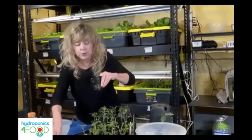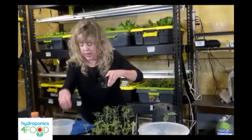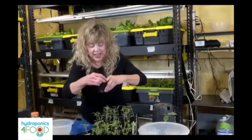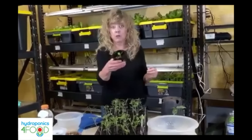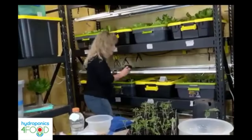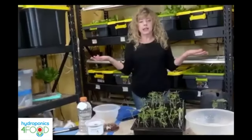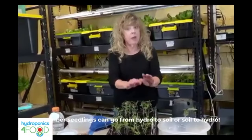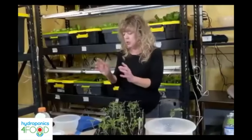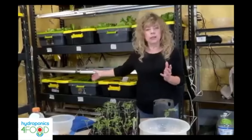I'm going to place it in the lightweight expanded clay aggregate — those pebbles. I started it in soil because it can be successful with soil, but I'm just going to take this and put it in my DWC tank. This is a pepper plant that was started in soil, put gently into the rockwool cube, and placed in the hydroponic tank.